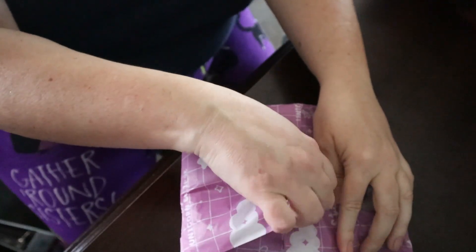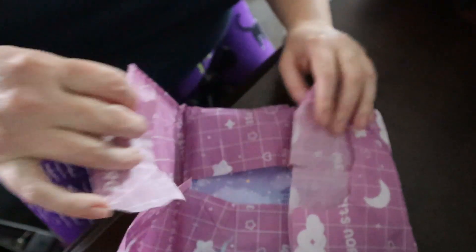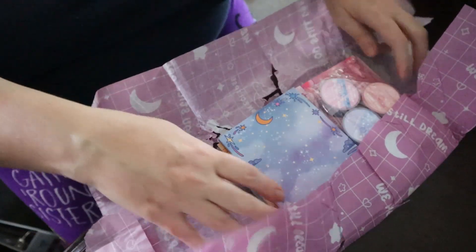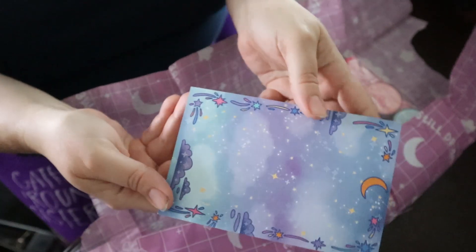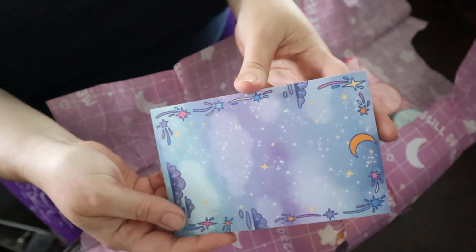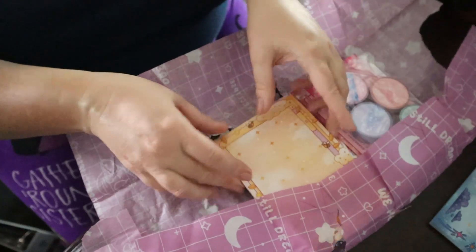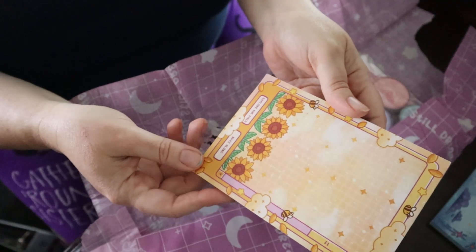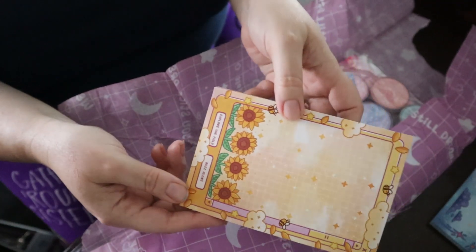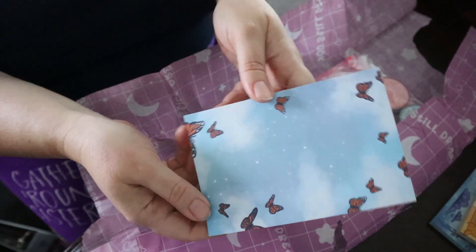Let's take a look. I hate ripping packages. Oh my gosh, all these goodies! The first one is this little memo pad with the moon and stars, and then there's a sunflower one — this one's super cute — and then a butterfly.